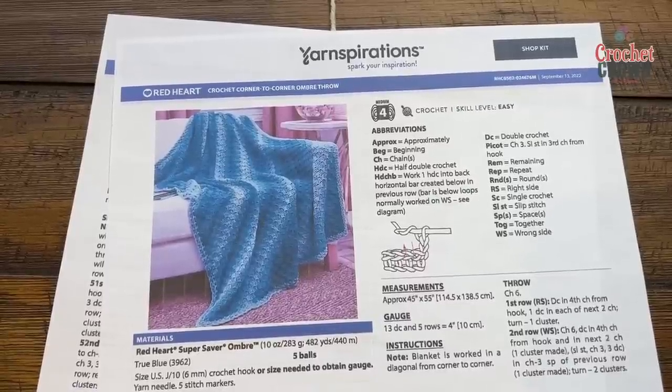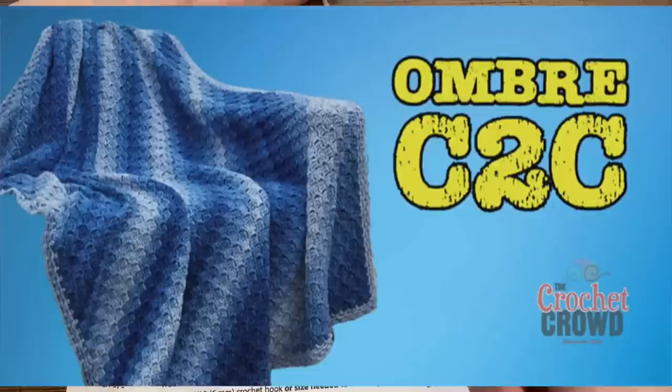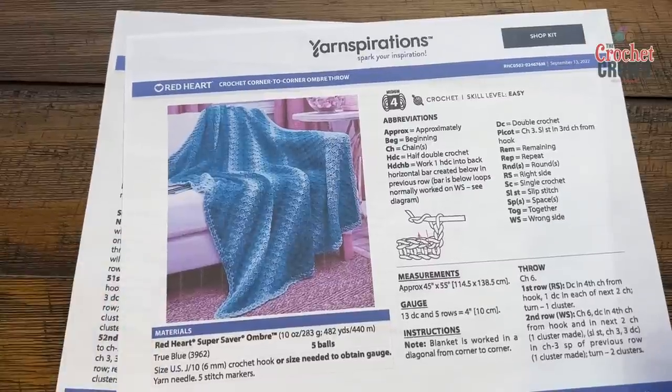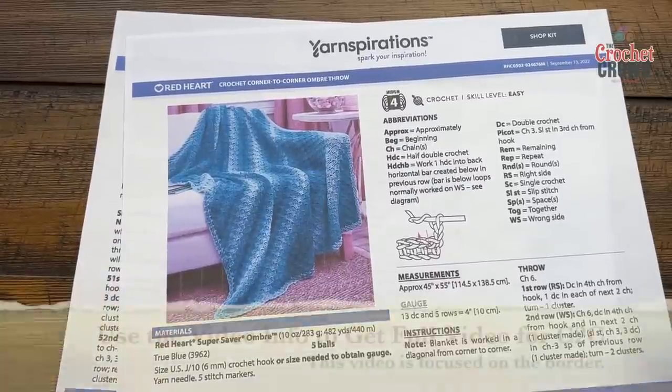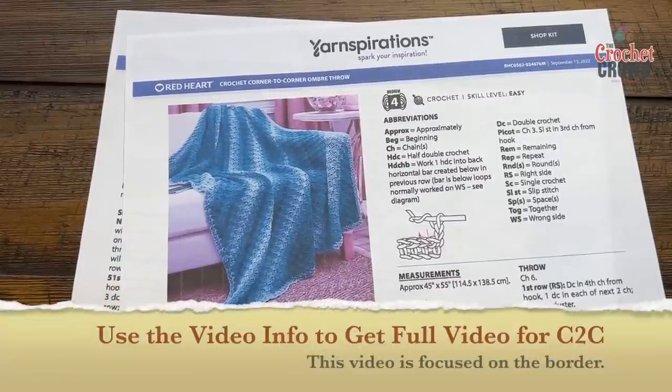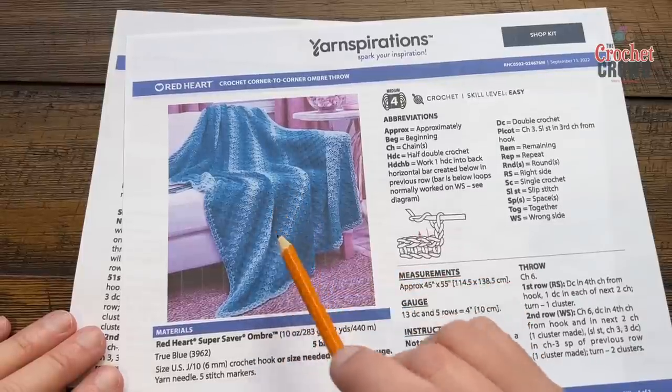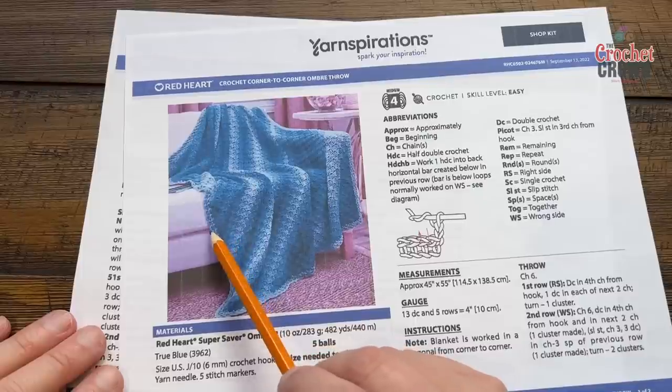Welcome back to The Crochet Crowd as well as my friends at yarnspirations.com. I'm your host Mikey. Today we're going to do the Corner to Corner Ombre Throw. I did get a request on this and my main focus in today's video is the border. This is regular C2C work and I'm going to focus on this unique border.